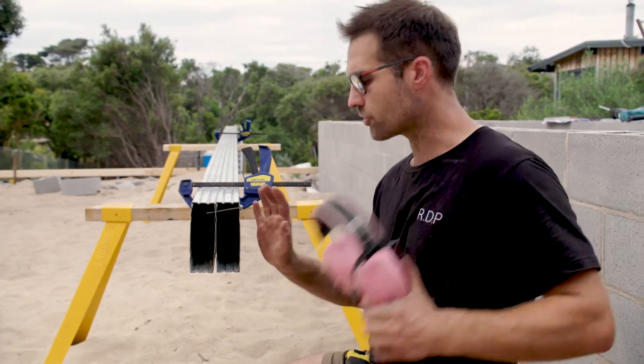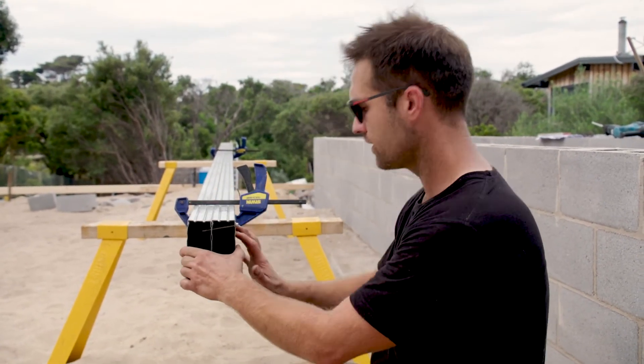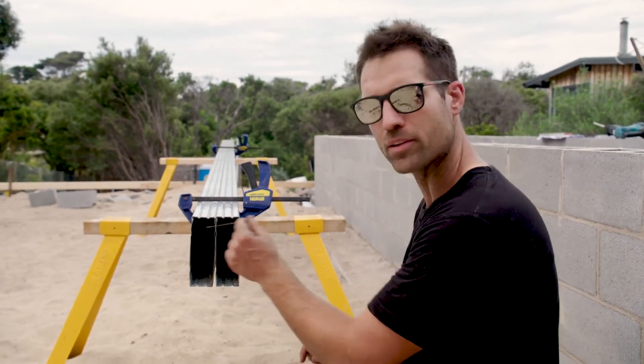Now it's very important when you're screwing this off that you don't screw it in too much, otherwise it'll bring that in and it'll just simply be all out of shape. So always leave your 50mm gap there.